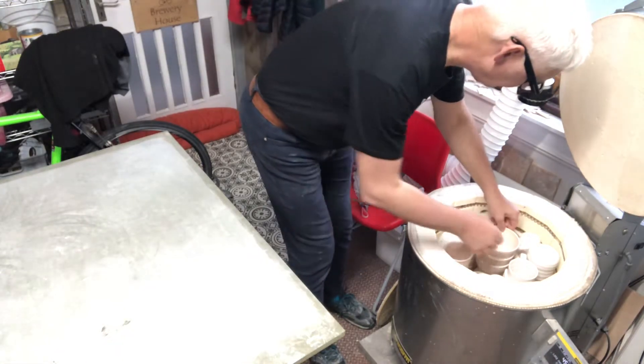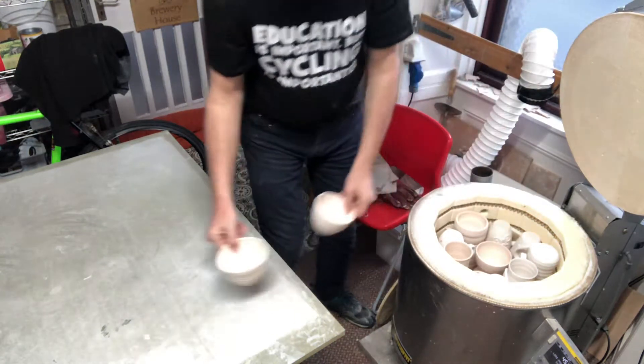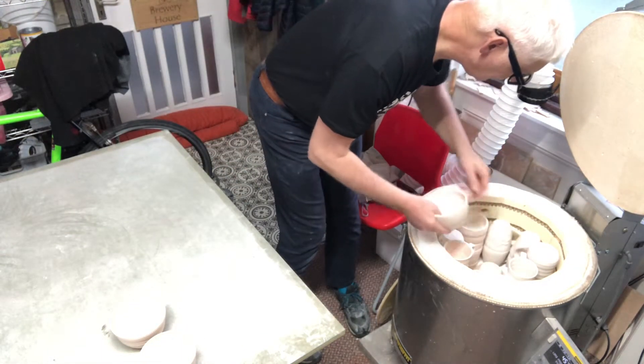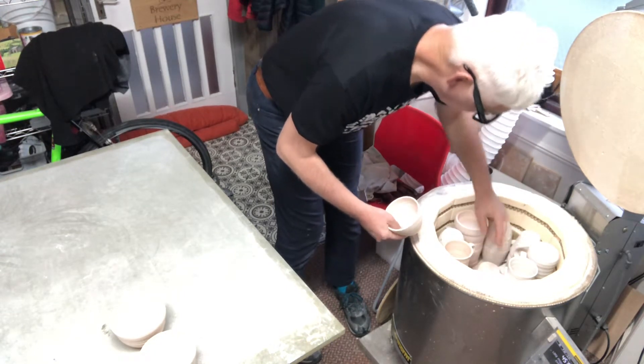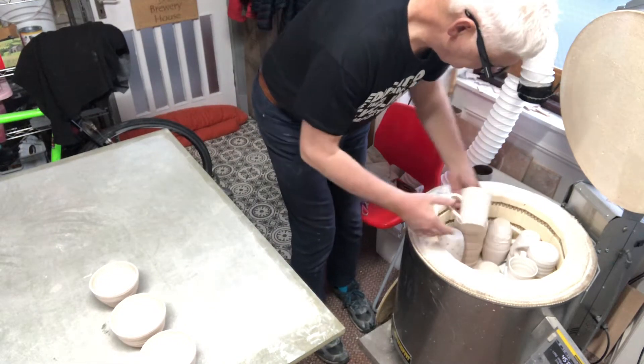Right, first off some bowls - a couple of general purpose bowls, there's four of them. When you have a small kiln you have to pack it really well.